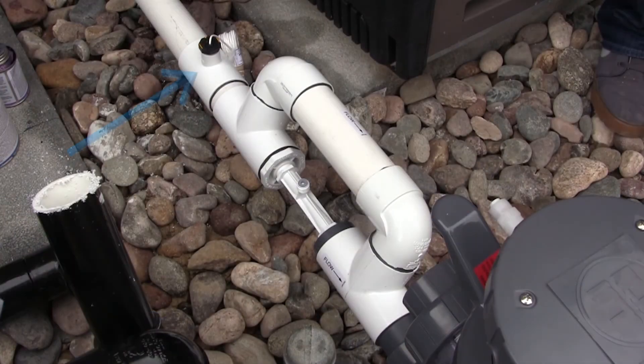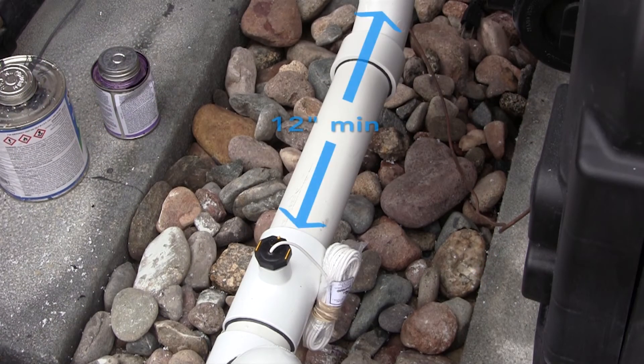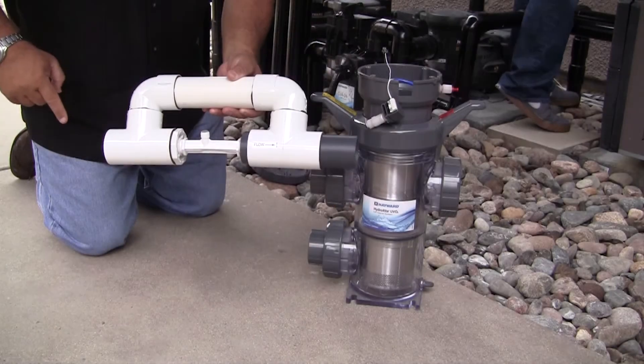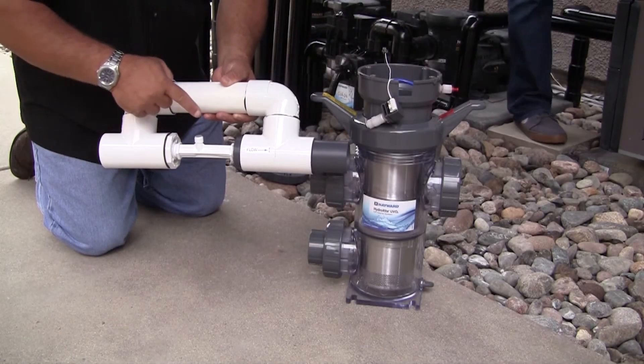The flow switch must be plumbed in the same section of plumbing as the vessel. Failure to properly install the flow switch can result in damage to the pool's equipment. There must be at least a 12-inch (30 cm) straight pipe run before the flow switch to ensure proper operation. Verify that the arrow on the flow switch points in the direction of water flow.